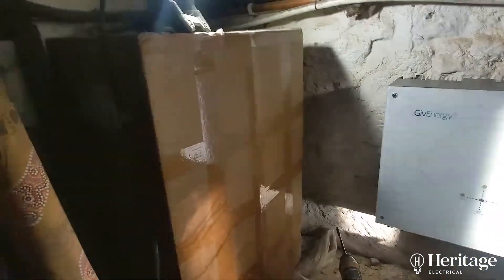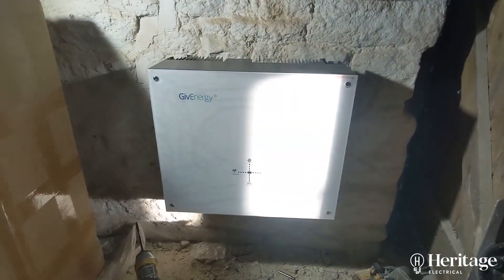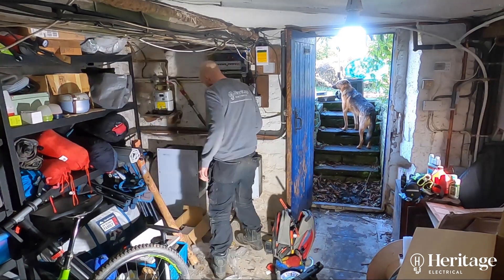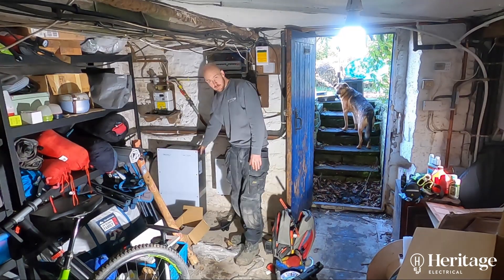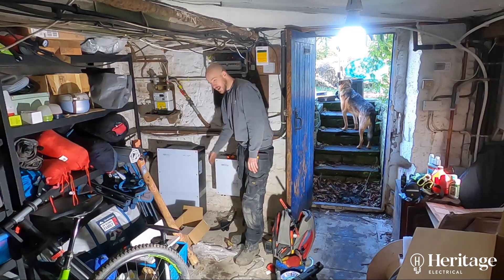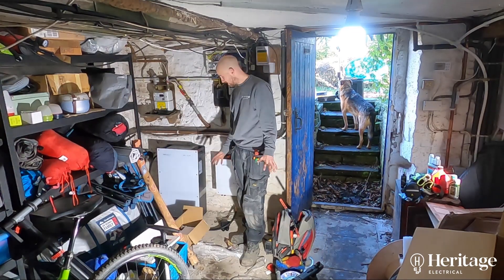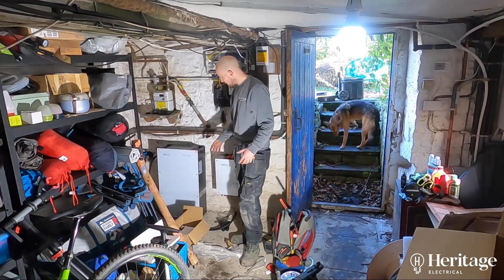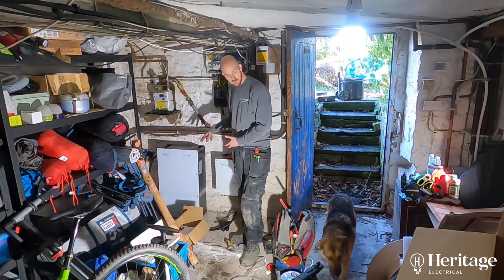Let's get the big old battery unpacked and see what we've got. So we've got a nine and a half kilowatt hour battery there. It weighs about 100 kilos — it's a numb beast. It's not going to be wall mounted; it's going to be mounted on the floor.